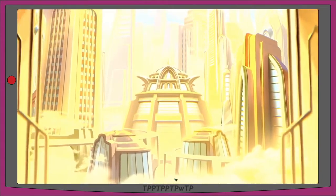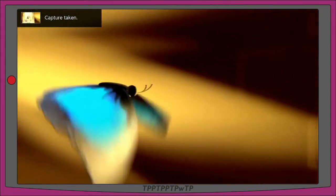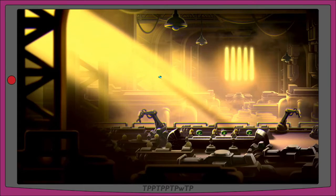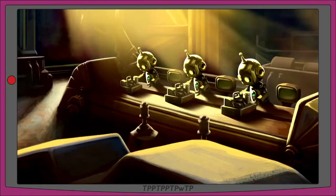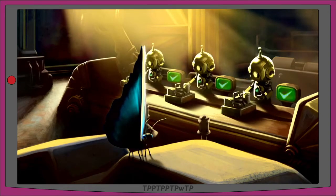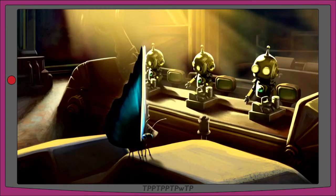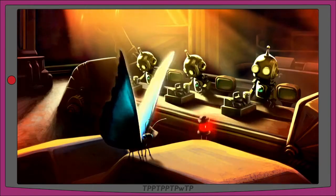We're now seeing in the cutscene a pan through the city — it's very golden. There's a blue butterfly flying up over some factory lines where it looks like there's robots building other robots, maybe building machines, building cash registers. The butterfly lands and one of the robots is looking at it, and there's an error alert on a screen next to them because they're not doing their job.